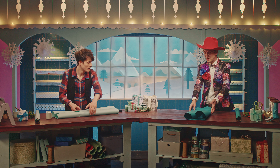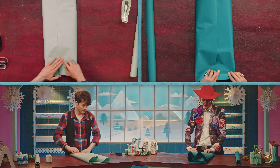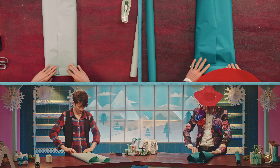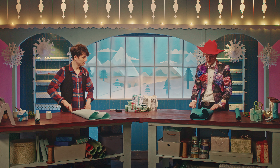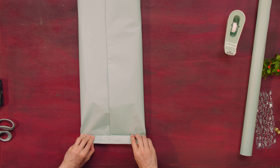Now we're going to spin this around. We are going to take the end and give a couple of folds over. Then we're going to open that up and put in our double-sided tape. Fold that over.